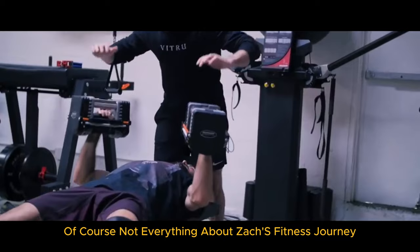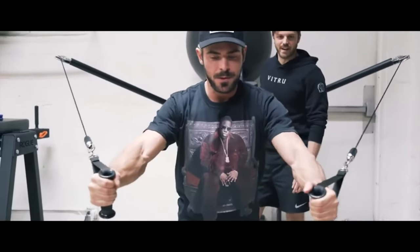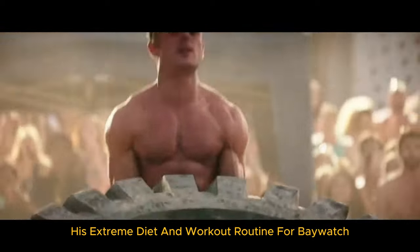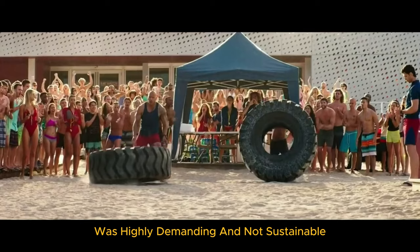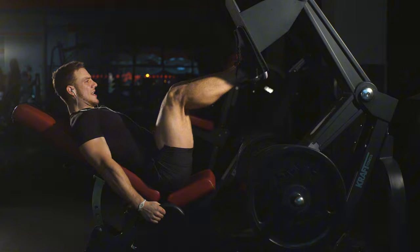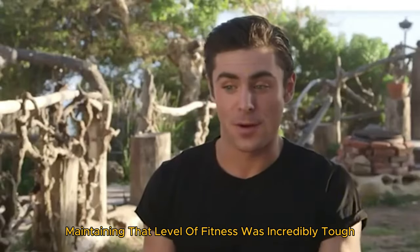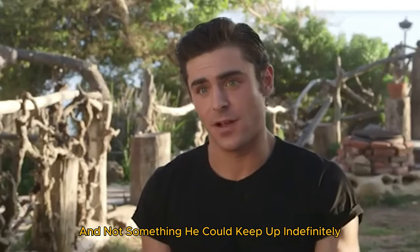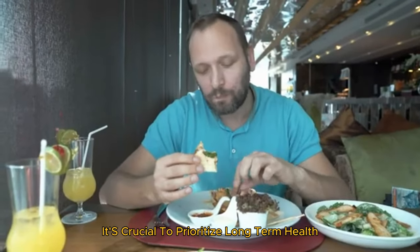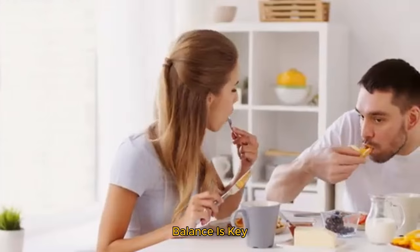Of course, not everything about Zac's fitness journey is without controversy. Some of his methods have raised eyebrows. His extreme diet and workout routine for Baywatch was highly demanding and not sustainable long-term. Experts have pointed out that such intense regimens can lead to burnout and should be approached with caution. Zac himself admitted that maintaining that level of fitness was incredibly tough and not something he could keep up indefinitely. It's a reminder that while such transformations are inspiring, it's crucial to prioritize long-term health over short-term goals. Balance is key.